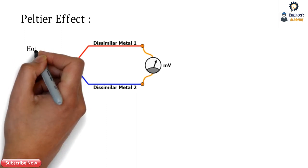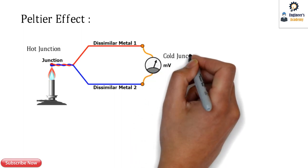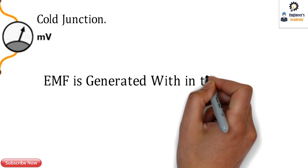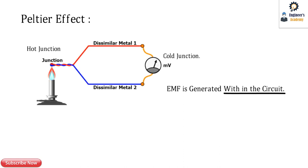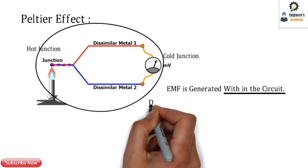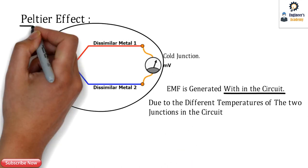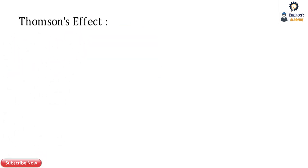The next is the Peltier effect. Whenever two dissimilar metals are joined to form a hot junction and a cold junction, the Peltier effect tells us that the EMF is generated within the circuit itself. In the Seebeck effect, EMF is induced between the two junctions, whereas in the Peltier effect, the EMF is generated within the circuit due to the different temperatures of the two junctions.